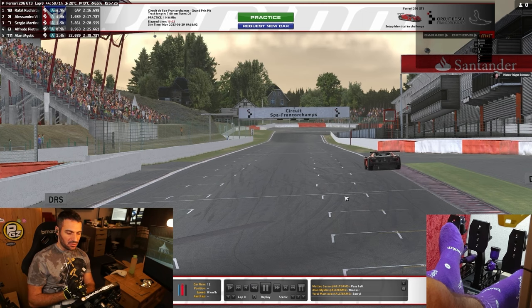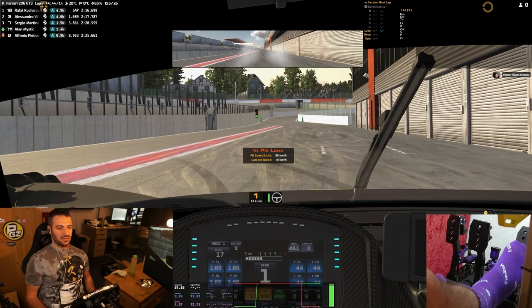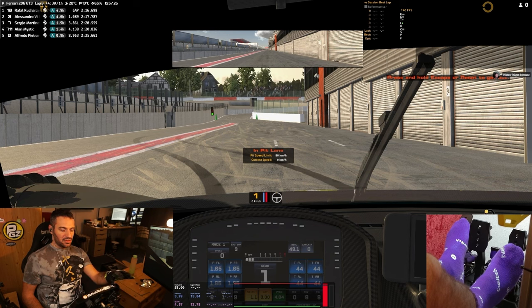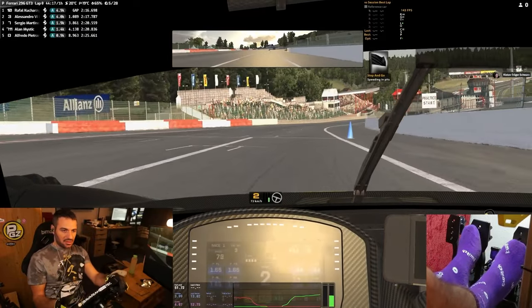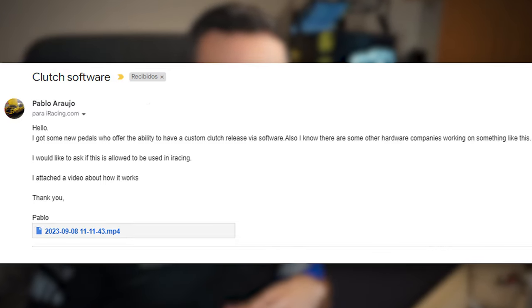The main settings in the software are calibration of the pedals, the vibration, and the launch control. Let's jump into the car. I'll show the launch control: first a start without it — first gear, clutch, throttle, release the clutch — and you can see we get wheel spin. Now using the Conspeed launch control — first gear, clutch, press the hotkey — and we get a perfect start. You can fine-tune as much as you want for each car and save the settings.